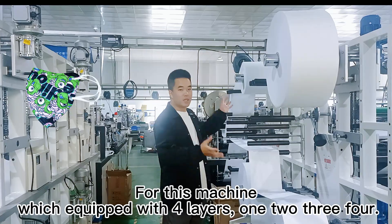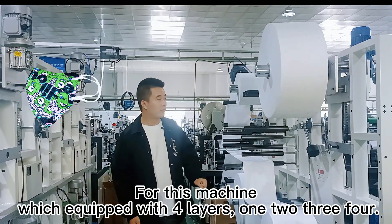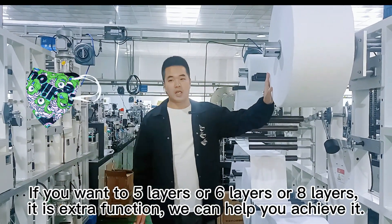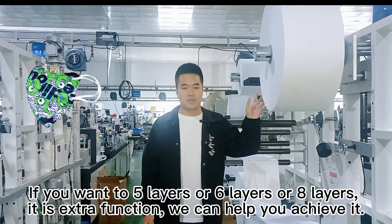For this machine, we equipped 4 layers: 1, 2, 3, 4. And if you want 5 layers or 6 layers or 8 layers, it is an optional function. We can help you achieve this.